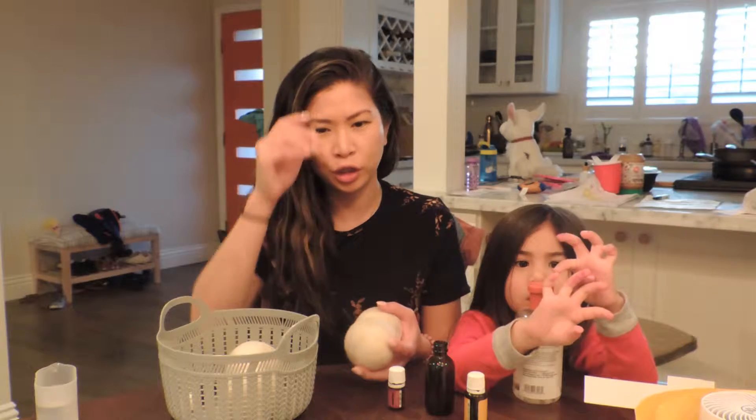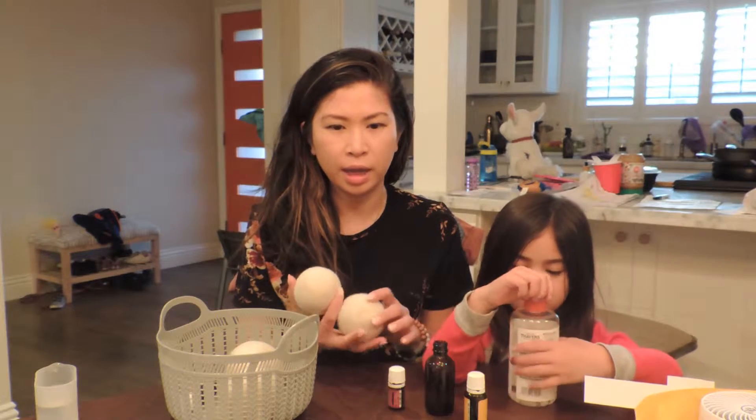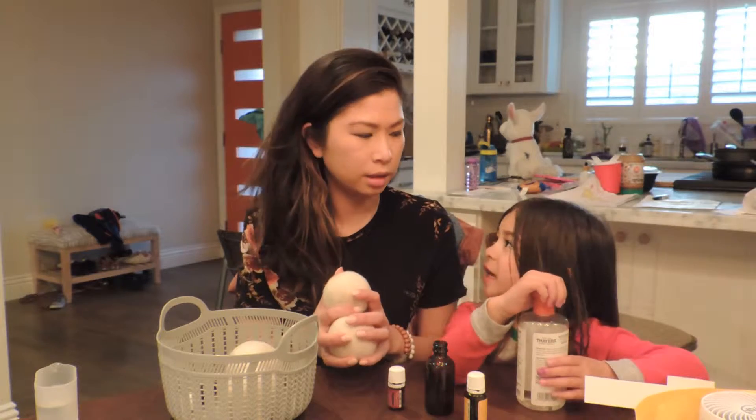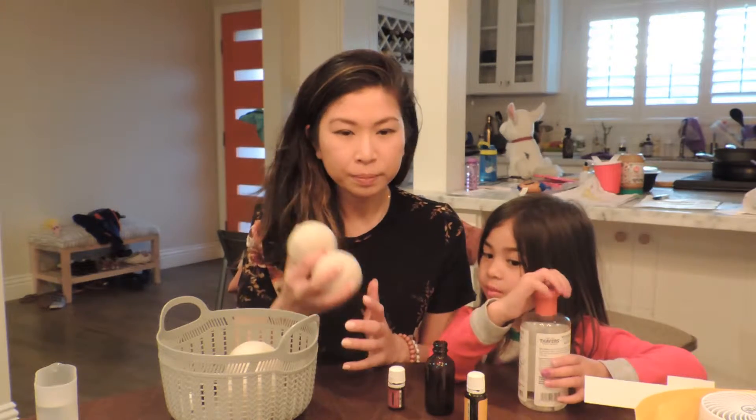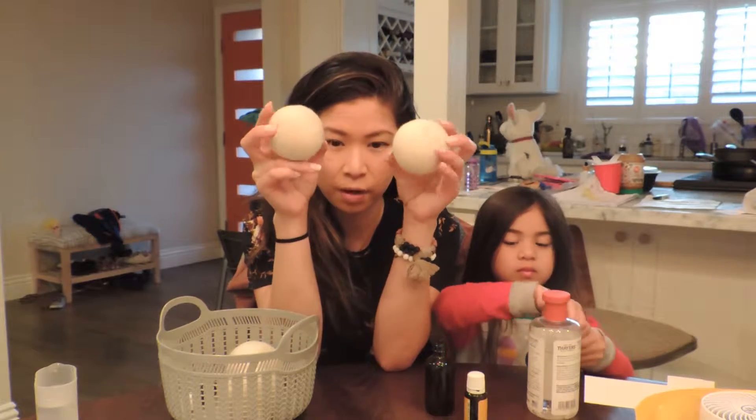If you're washing your kids' clothes or even just your own clothes in dryer sheets and drying them with that, it's bad. So I'm just showing you that this is a really safe alternative — ditch your dryer sheets and get these.